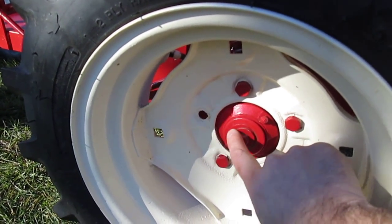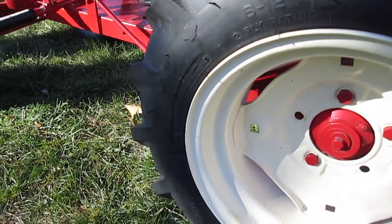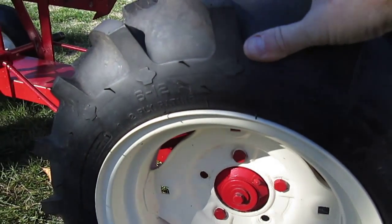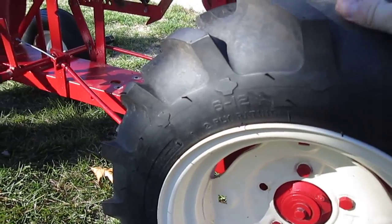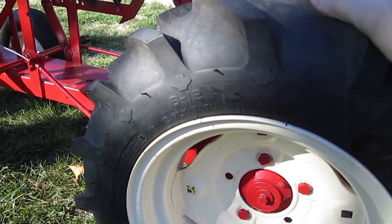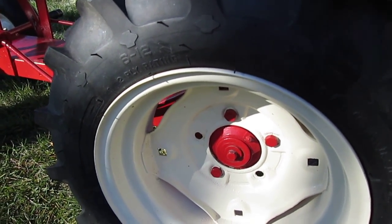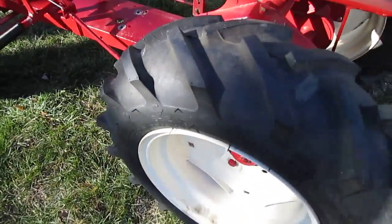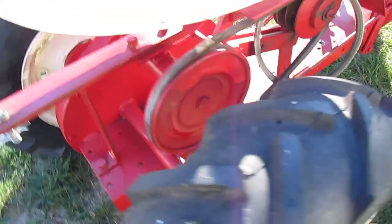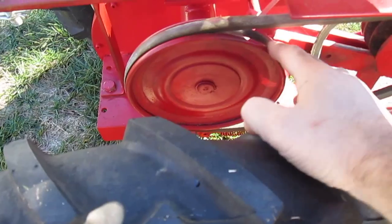These rear tires are beautiful Carlisles — they were about 50 bucks a piece and are in real nice shape. I do have a set of original BFGs that would have gone on this tractor; I don't know yet whether I'll use these or the BFGs. Coming around to the other side, it has the large drive pulley, which is correct for a 55 and early 55.